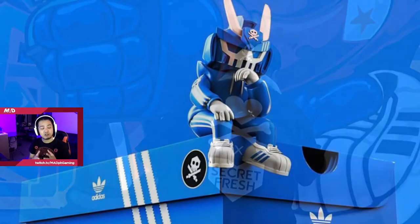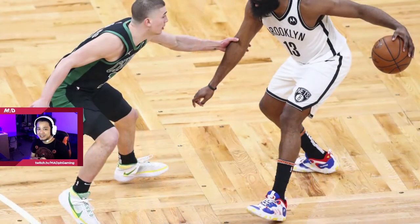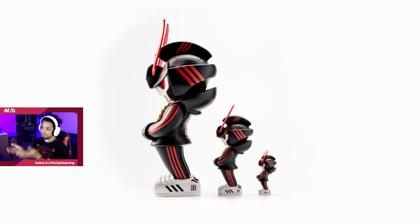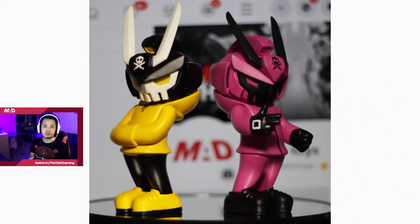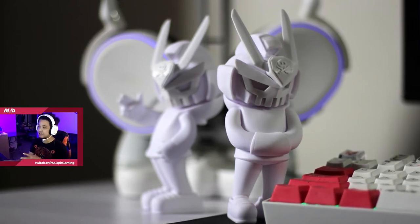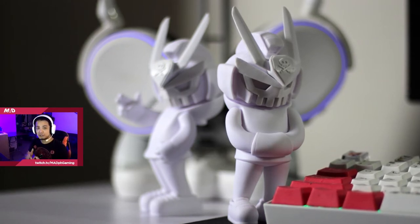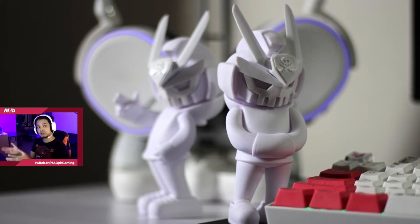Not just that, he already partnered with Adidas and he already created a shoe design for James Harden. His style is a combination of hip-hop and Gundam, which really looks good as you can see on your screen right now. So I'm going to share the journey that I went through in creating these two. It started with buying two blank DIYs — they're just plain white and it's up to you how you want to design and stylize it as an artist. And for me, I had a vision just like what you saw a while ago.